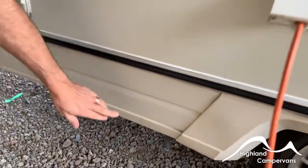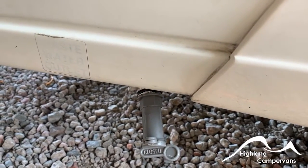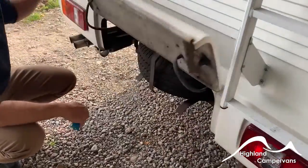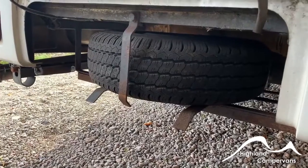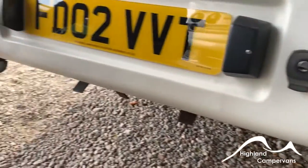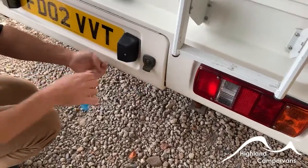Just under the skirt behind the rear wheel you've got your grey water outlet, which enables you to drain down the water from your shower tray, your vanity unit and your kitchen sink. At the back of the vehicle you've got a lockable flap — behind that flap is your spare wheel location, and there's a tool kit underneath the driver's seat to enable you to use it. You've also got wind-down legs at the back to stabilize the vehicle so when you're getting in and out it stops it from rocking around. Do not use these caravan-style to actually elevate or jack up the vehicle — they're not sufficiently strong enough.